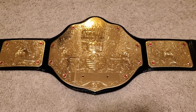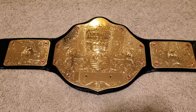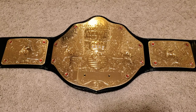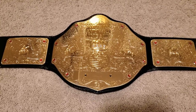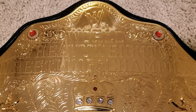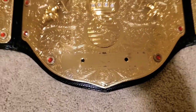Alright, back here with another belt review. This one just came in — I apologize for the carpet. My family is in the living room so I'm in my bedroom. What we have here, as I'm sure you can see, is everybody's favorite version of the World Heavyweight Championship — the WWE version.